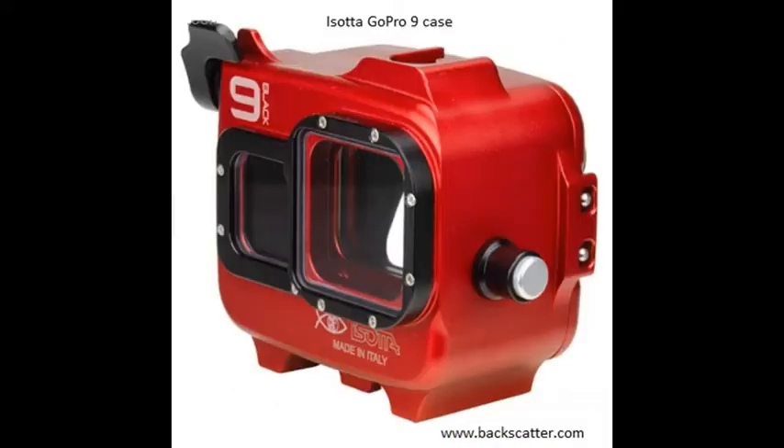The third GoPro camera housing we'll be discussing today is manufactured by ISADA. Like the T housing, the ISADA is also made of machined aluminum. The ISADA design includes two o-rings and utilizes a pin rather than a hinged design. To open the case, the catch must be pulled out and rotated, resulting in a very robust and safe closure mechanism. The ISADA also has a cold shoe mount on top of the housing for accessories such as video lights. The housing is rated for approximately 650 feet, and is highly recommended for technical diving.